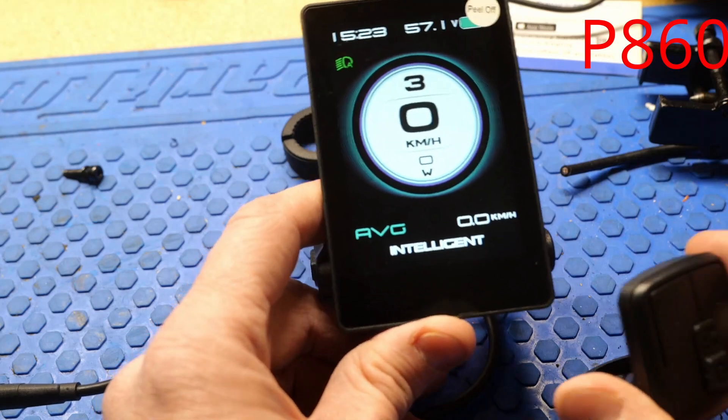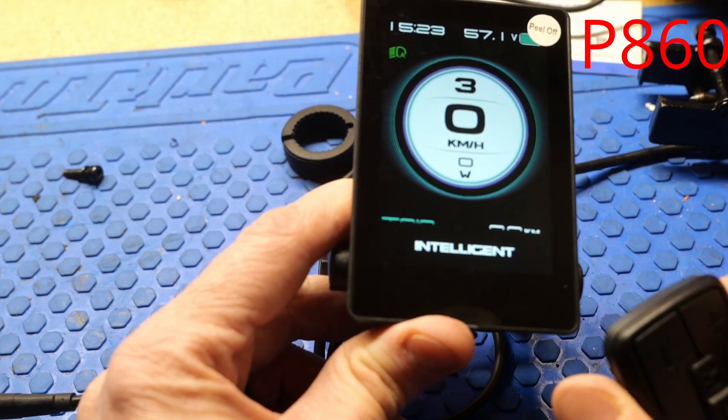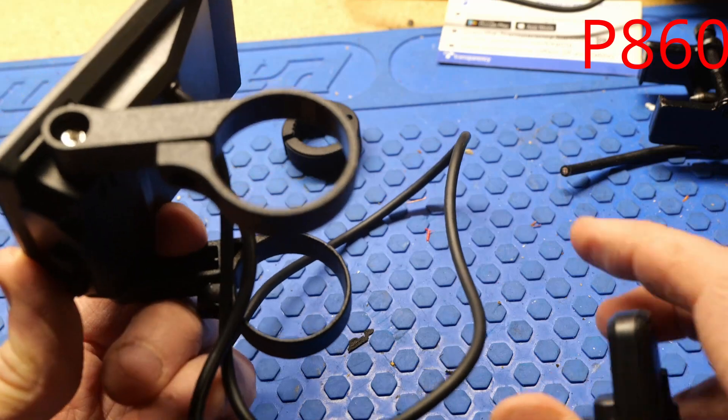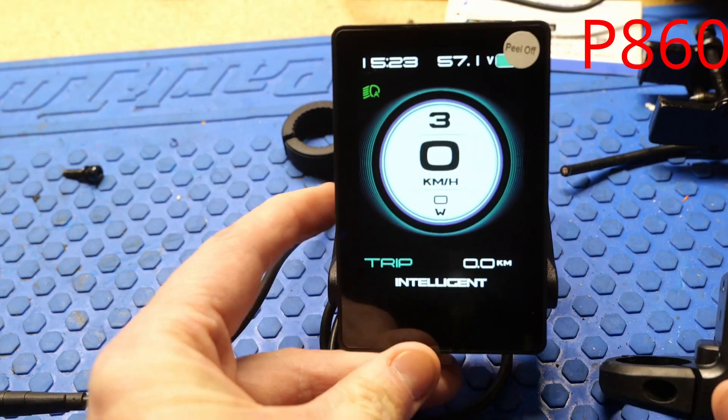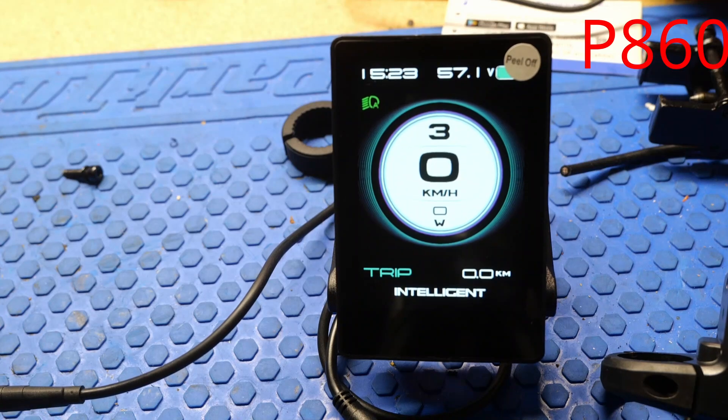This is going to be a step up towards the premium display. If you want something bigger, this will mount on your center stem, right in the middle of your handlebars. It's another premium display.